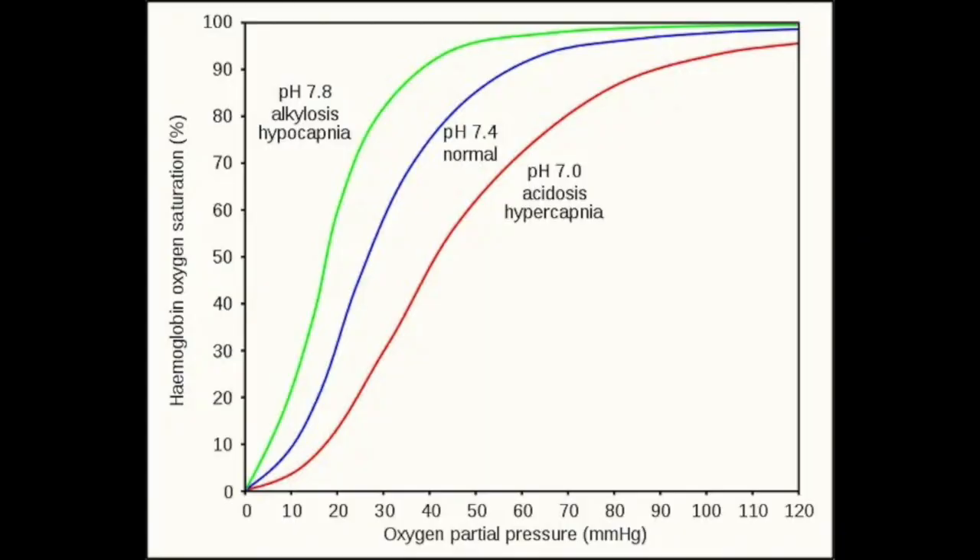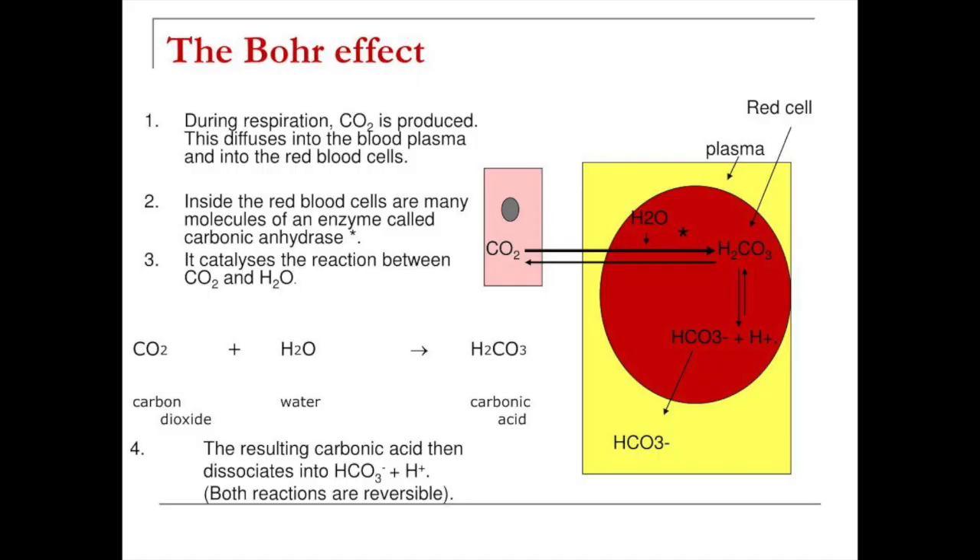When you come back to sea level and you are working, fighting, or performing in the standard oxygen environment you're used to training in, it's like you've been given a fuel injection. Your performance, your endurance, your ability to process oxygen and buffer the acid that builds up in your system when you enter the anaerobic phase becomes that much more powerful.